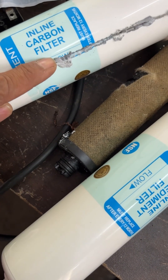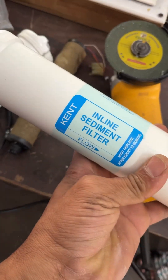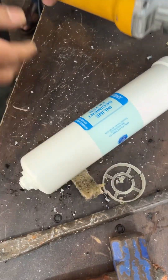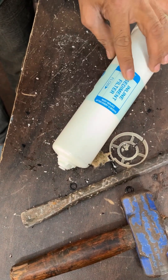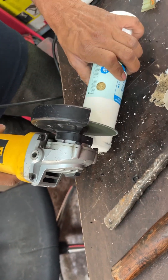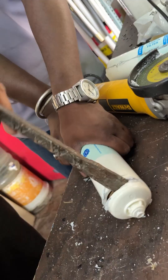This is a carbon filter. It is a sediment filter — it has a lot of water. It has a lot of flooring on the face. It has a lot of water.